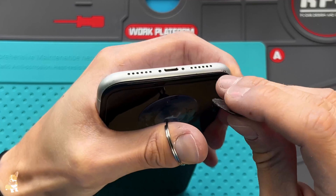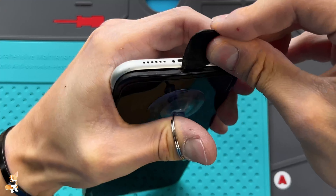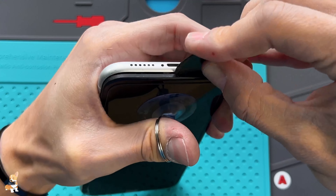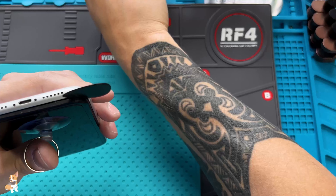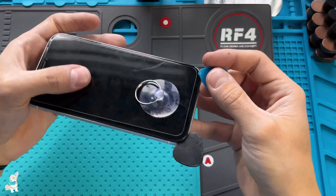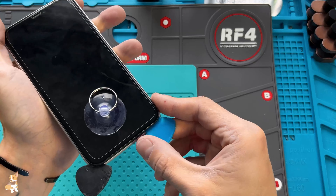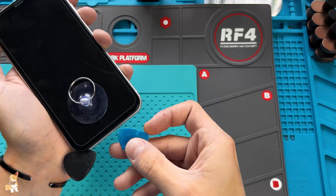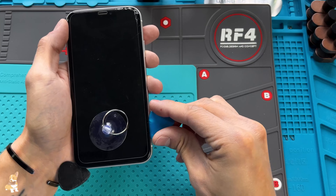Insert the prying tool under the screen frame. Slide the prying tool around the edges — do not insert it too deep to avoid damaging the flex cables under the screen.